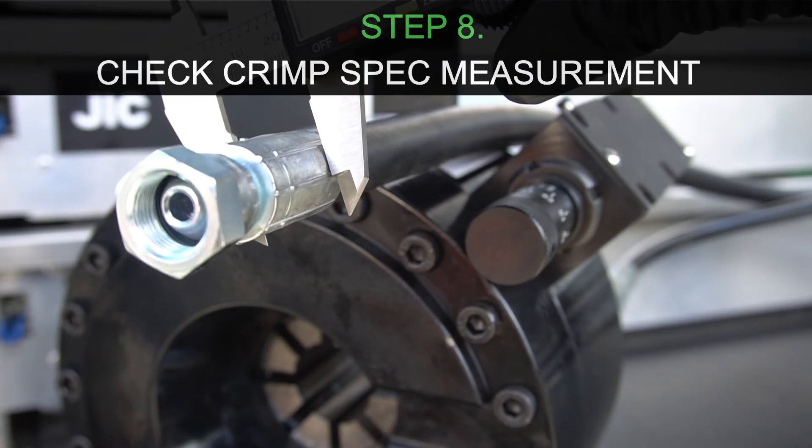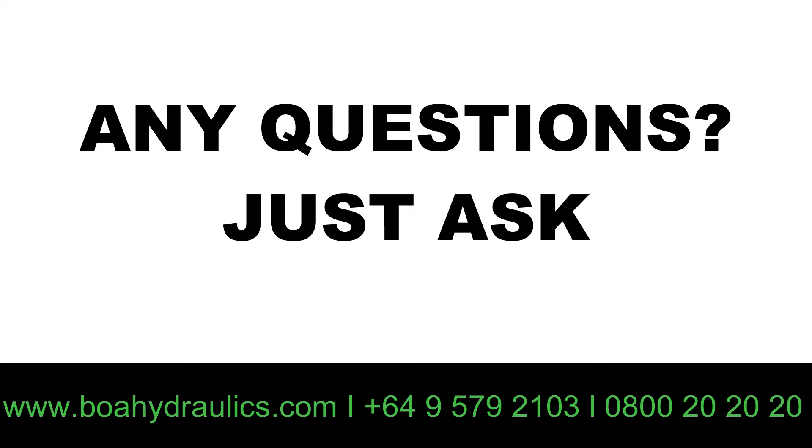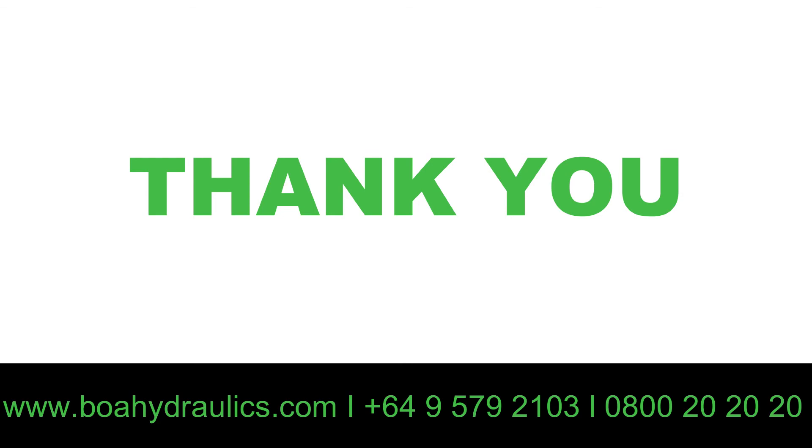Always measure the completed crimp with the verniers. Any questions or queries please see the contacts below. Thank you for watching.